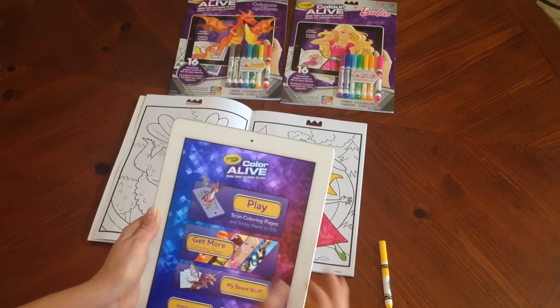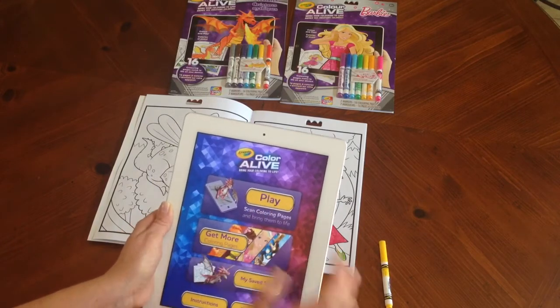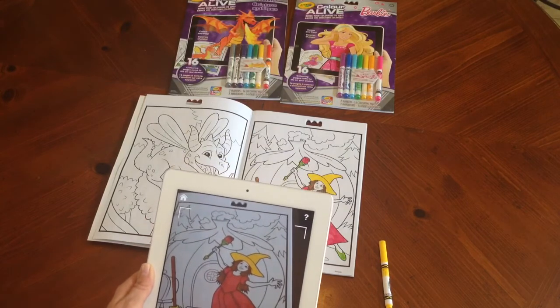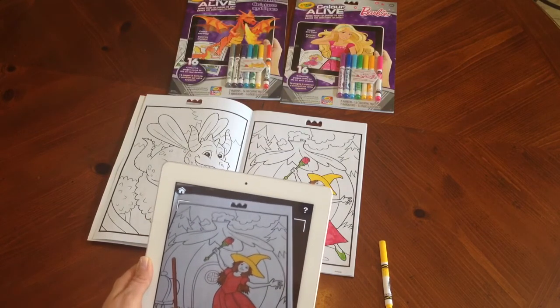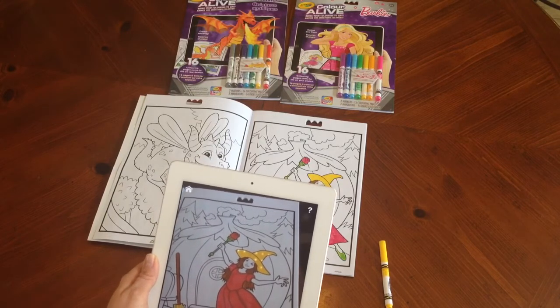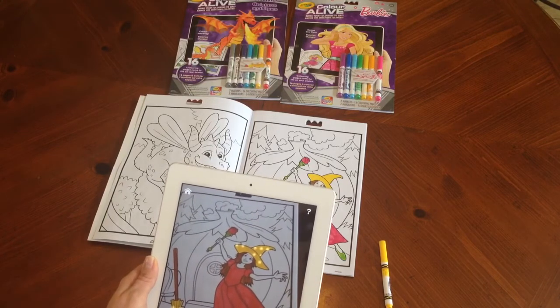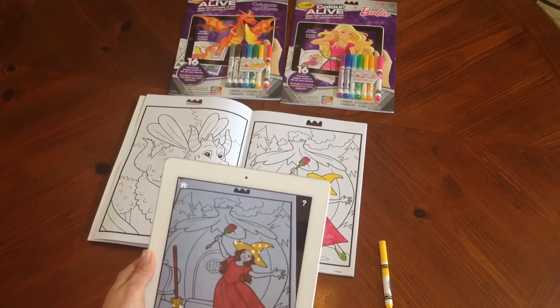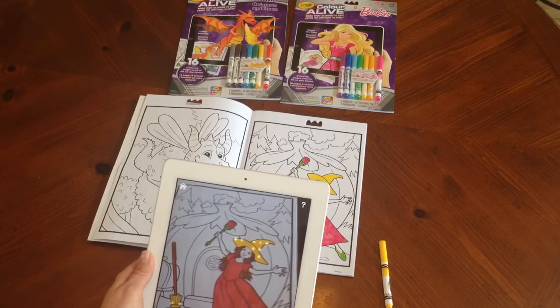Let's rescan and I'm going to show you the other feature that it has. We're going to try to scan here — there we go. Let's go to the yellow marker. Anything that was colored yellow in this case is going to sparkle. So the more yellow you color in, the more it's going to show when you get to the app.